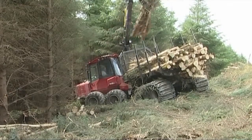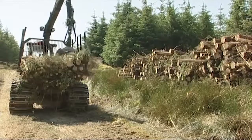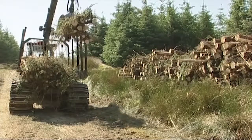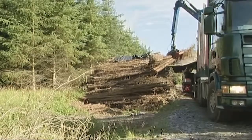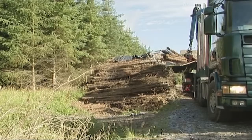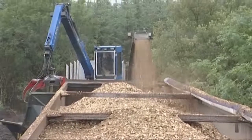The assortments are again forwarded to the roadside and stacked there. The energy assortment is covered with plastic over the top and remains for at least one summer at the roadside to dry. The wood is chipped with a roadside chipper and the chips are blown straight into a walking floor trailer for transportation to the final user.